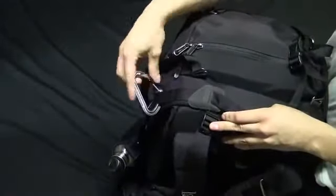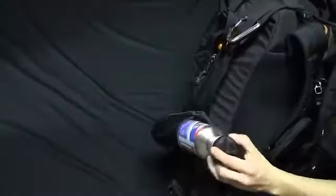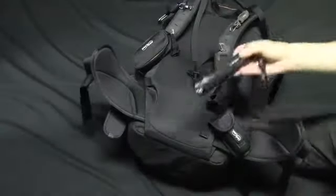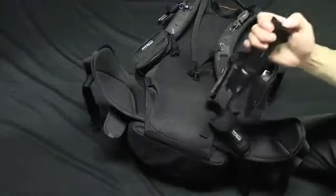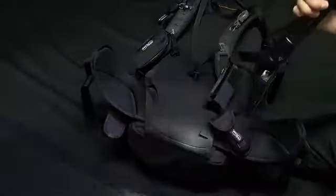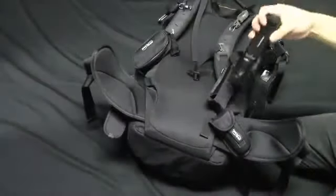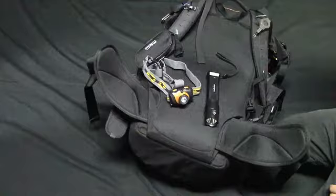A titanium carabiner and a locking carabiner on the other side hold the machete. This is my water bottle — a stainless steel canteen with survival tips printed on it. Finally, on the exterior I keep my Fenix LD41 flashlight that uses four double-A batteries; it puts out 500 to 720 lumens — great for search and rescue at night. I also have a 200-lumen Fenix headlamp in the top pocket, which I prefer for most situations as it frees up both hands.